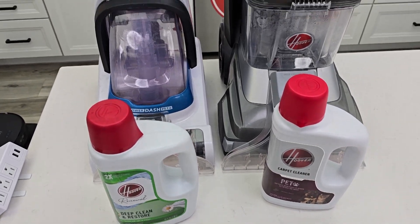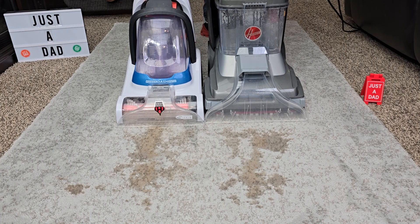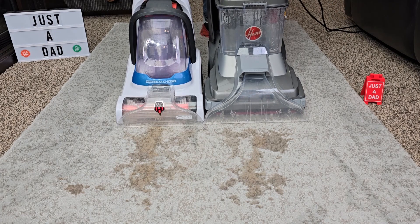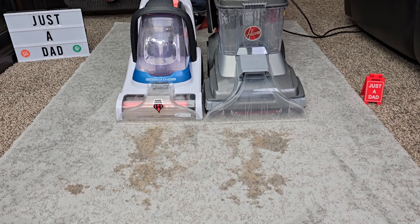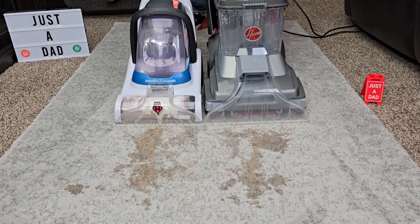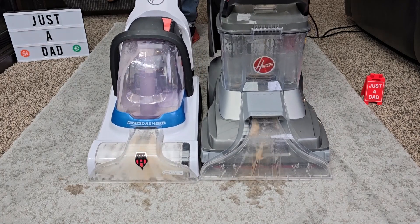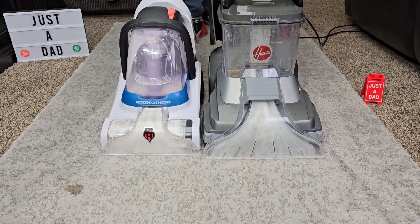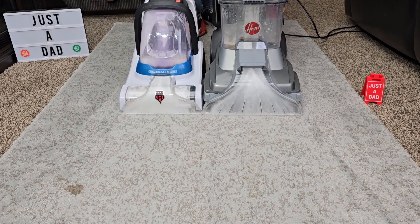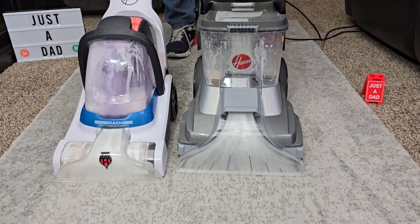They both have a nice fragrance to them. Let's go see how they clean. Both of them have foot controls — we're going to turn them on and see how they do. We're going to release the handle. The Power Dash moves a little bit easier.